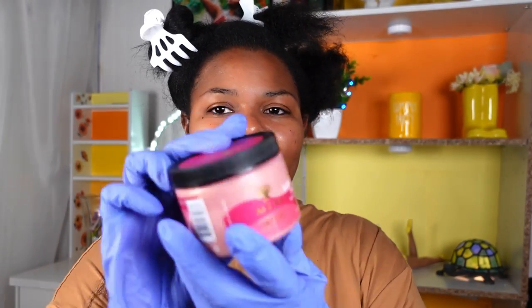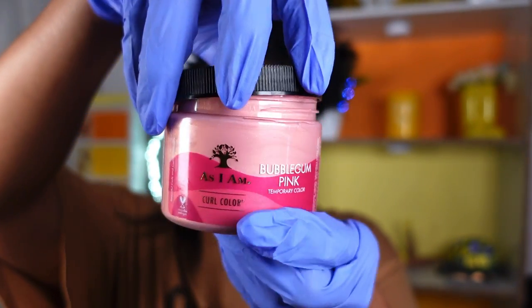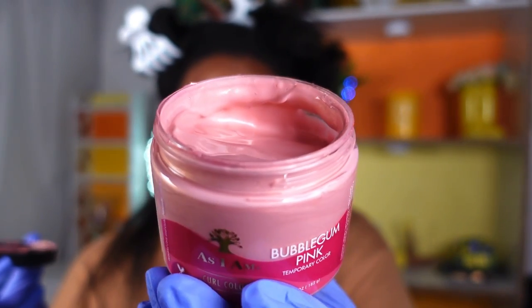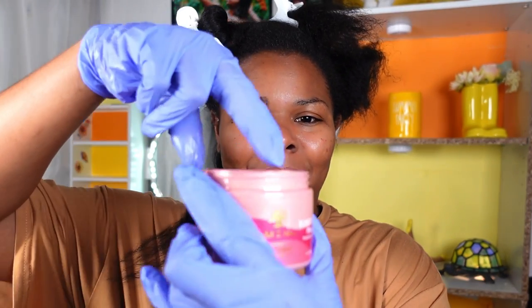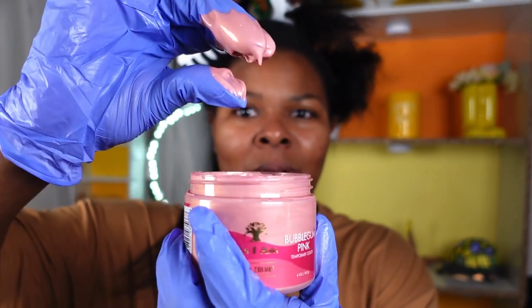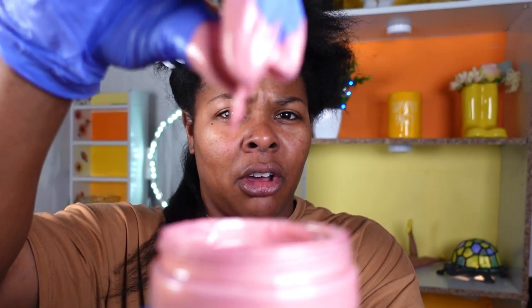Here is the product right now — let's go ahead and open it. Oh, it smells so good! It's filled to the brim so I really can't tilt it too much. I'm going to dip two fingers into the color gel. Wow, it's super liquidy — not gel-like at all, even though it says it's a gel. This is a very liquidy gel.